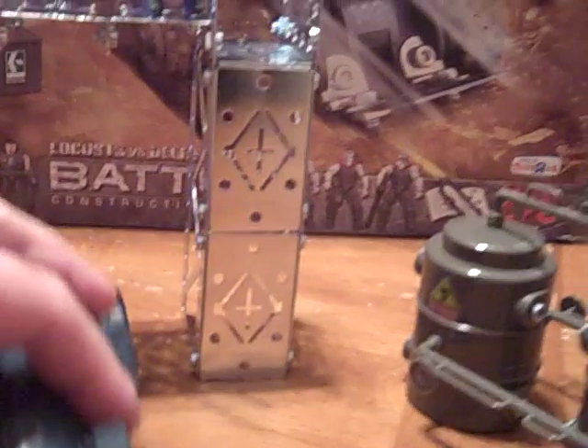One kind of cool thing I thought was cool and expected: the lid here opens and you put a guy in there. I have Anya in there because they gave me two Anyas instead of a Marcus and an Anya.